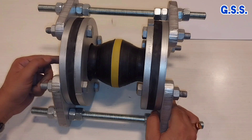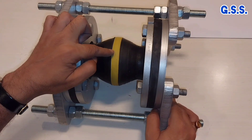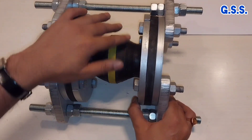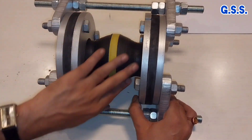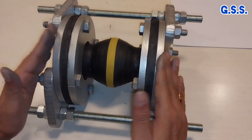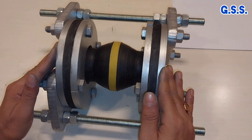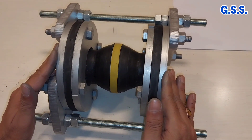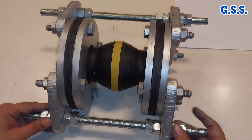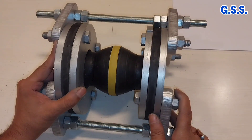We then provide hydrotest pressure at 1.5 times the design pressure and in this compressed condition check whether there is any leakage through any surface of the rubber velo. Hydro testing should be done for 3 conditions. Condition 1 is at nominal face-to-face dimension after tightening the tie rod nuts.